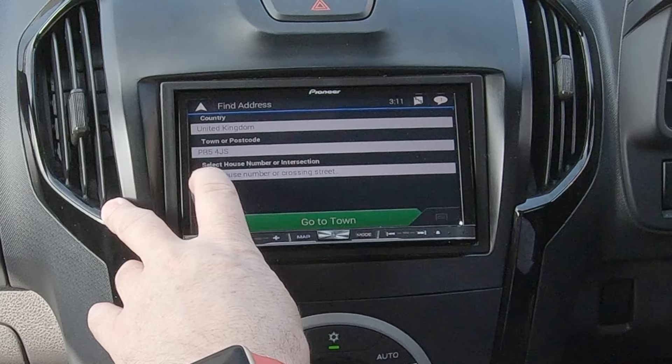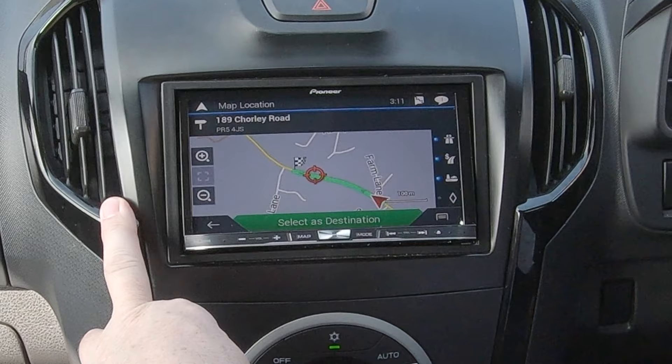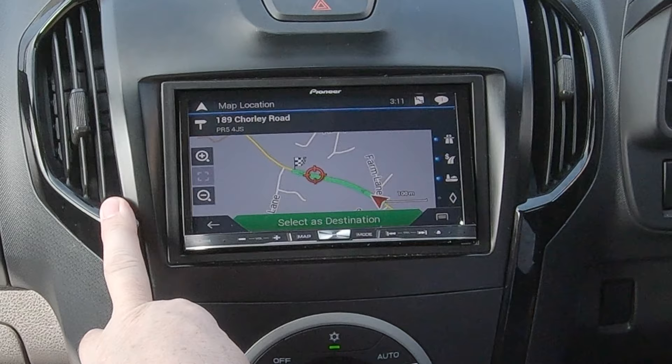4JS — you see it there, we click on that. PR5 4JS. We'll put a number in, and we'll put one up the road because we're set on the forecourt. There you go — select destination, calculating route. That's it done.